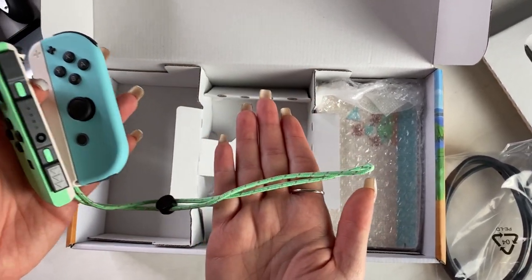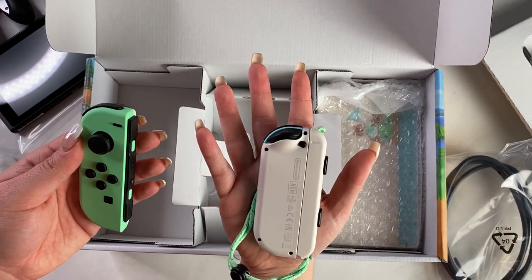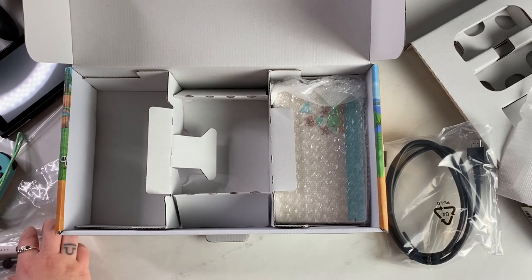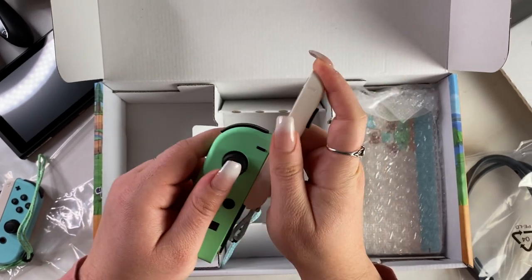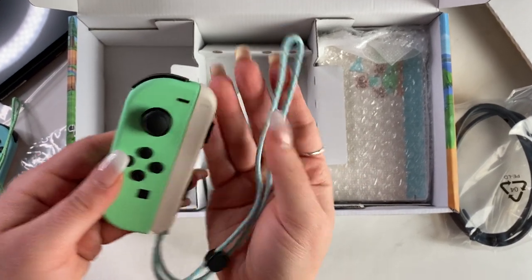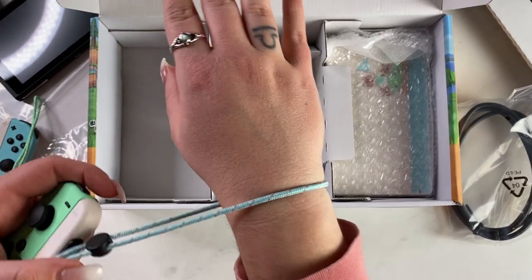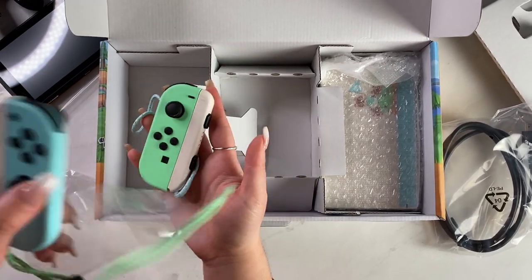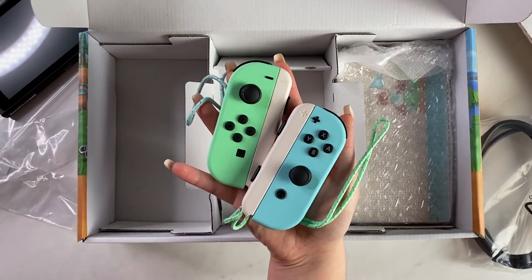They're really cute because they have the opposite color strings on them, and the strings kind of look like those bracelets you would get at camp or something — so that's really cute. Here's the other little camp string. You can see on my wrist. My hands are so dry, by the way, because of the coronavirus — I thought I was washing my hands before, but I really wasn't apparently. So cute, love them.